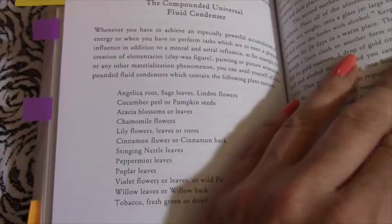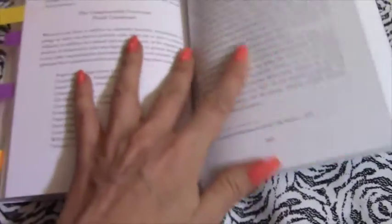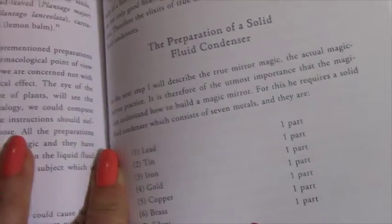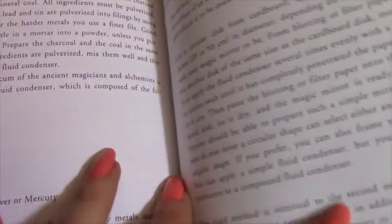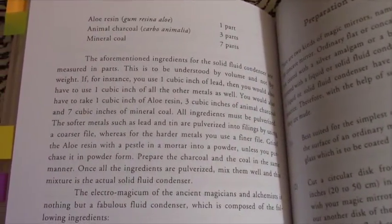So you can see between the three books there's quite a variety of ingredients. Comparing the different recipes, the Bardon book covers three different types of condensers including a solid fluid condenser and condensers for working with different elements. It also goes into preparation of magic mirrors. Almost all magic mirrors call for some sort of fluid condenser, and I haven't seen too many videos about it on YouTube.